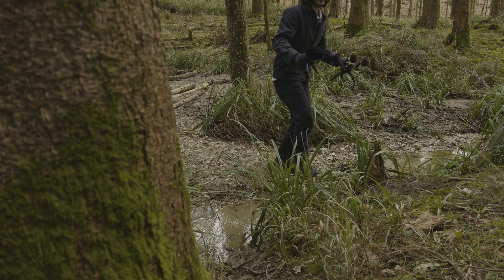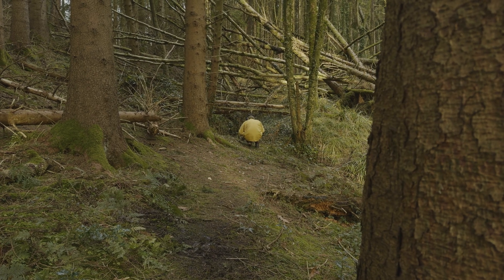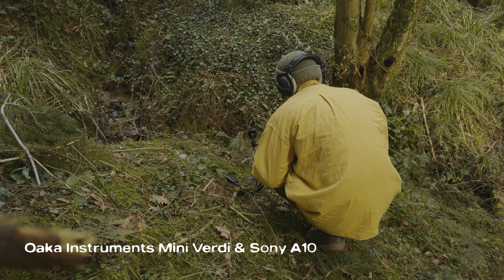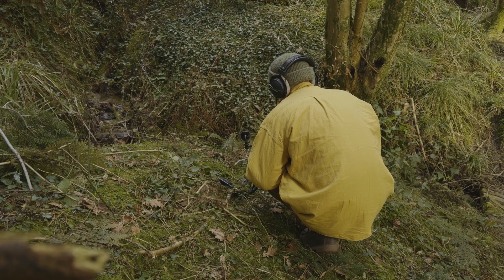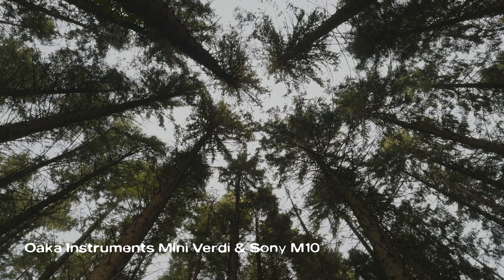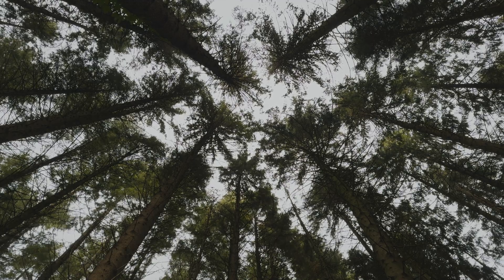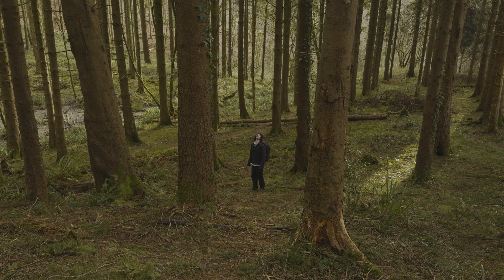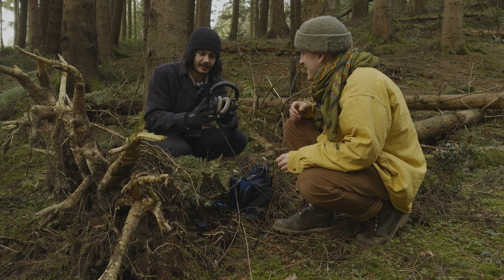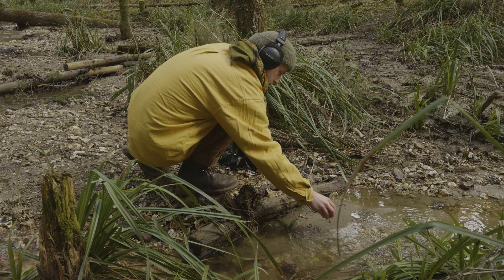We did a few more recordings in this spot, which included the stream running further up the hill and the trees swaying in the wind. Ezra also brought along his new Eco Probe attachment for the magnetic TELUS contact mic — we plan on meeting up again soon so I'll cover that in a separate video.